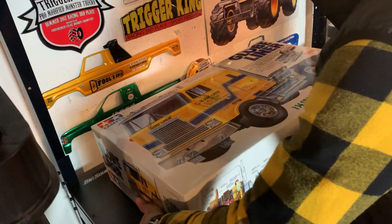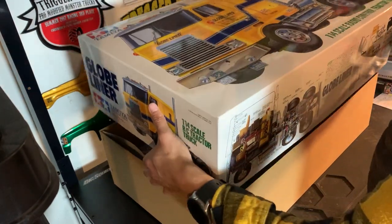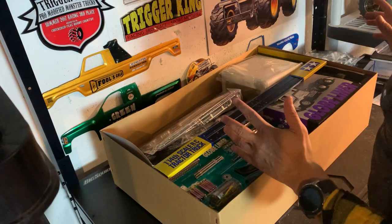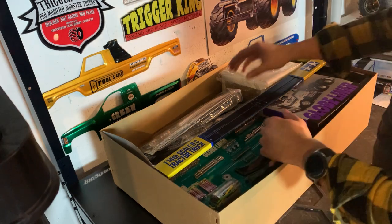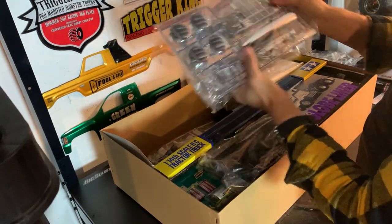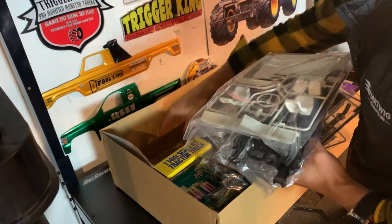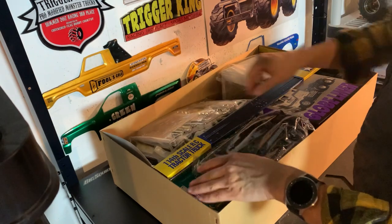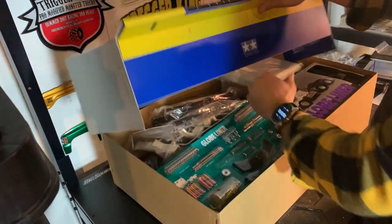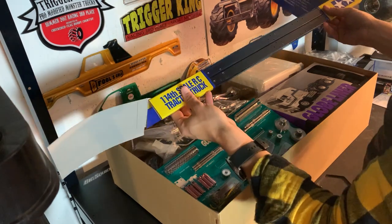Alright, let's unbox this thing! I cut the cellophane off already. My favorite thing about a Tamiya kit — oh yeah, there it is — that smell. Long-time hobbyists will know Tamiya kits just smell different, like that plastic and rubber. Look at all this chrome — looks like fuel tanks, diamond tread, look at that grill! We've got axle housings, more chrome, looks like the back of the cab, some interior pieces.